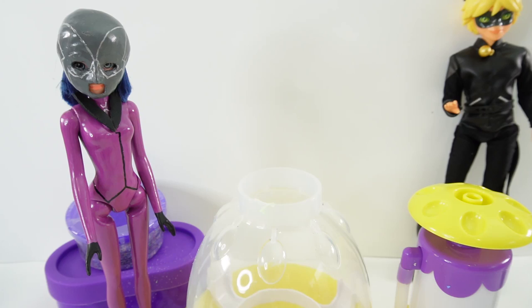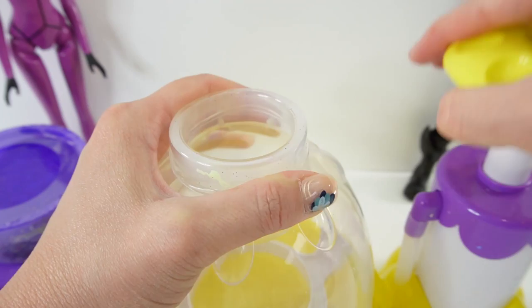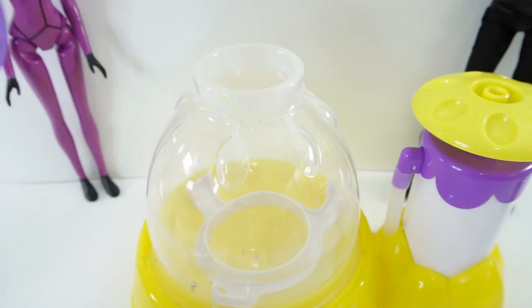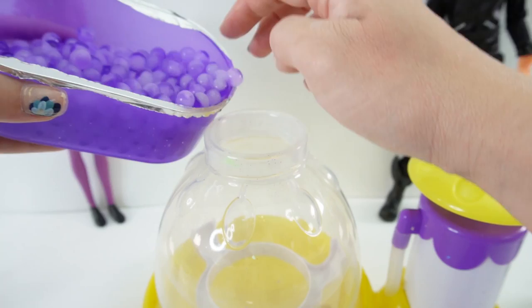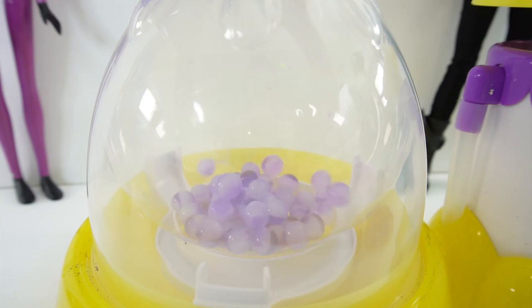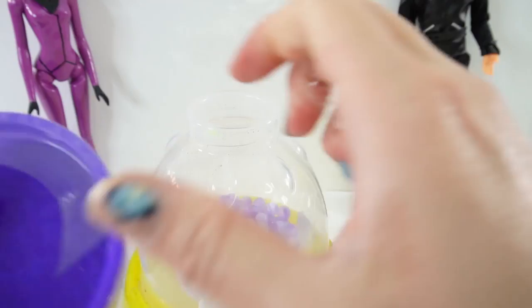Let's go ahead and make our next one. Our next one is going to feature Hawk Moth. Let's go ahead and put a balloon in and pump it up. This time, let's start with some purple Orbeez. These Orbeez are purple and white and super bouncy. Let's go ahead and add some in there. Let's see how they're just bouncing around inside. I think this one's going to be a lot of fun. Next, let's add some foam.